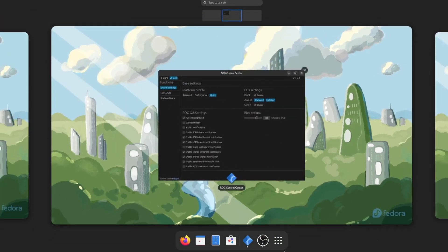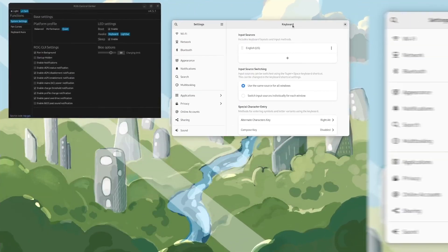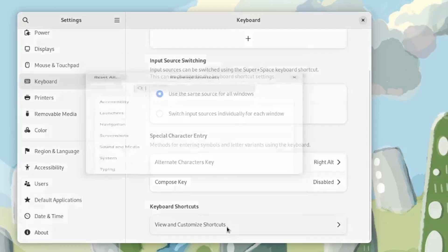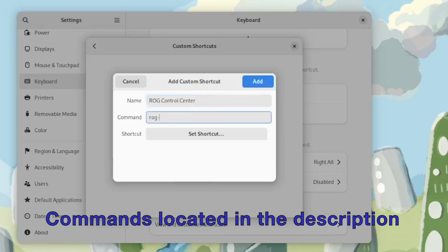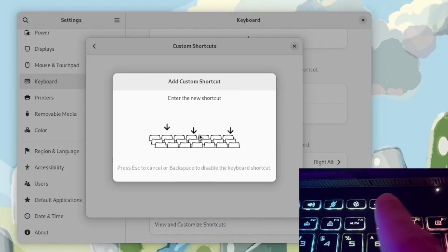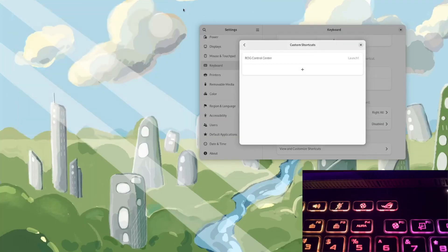The next thing we're going to do is set up some keybindings to allow the keyboard shortcuts to work, just like in the intro video. We'll go to Settings, head down to Keyboard, then go to Customize Shortcuts, and then Custom Shortcuts. I'm going to click on 'Add Shortcut' — this first shortcut is going to be for the ROG control panel. I'll give it a name, type the command to launch the ROG GUI, click on 'Set Shortcut', and then on my keyboard I'll hit the Control Panel key. Now whenever I hit that key on the keyboard, the Control Panel will open up.